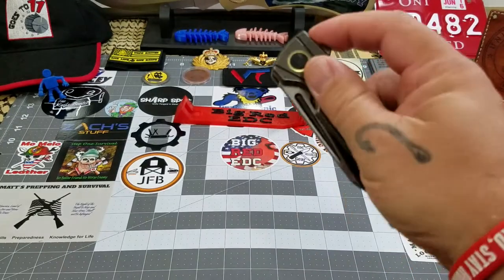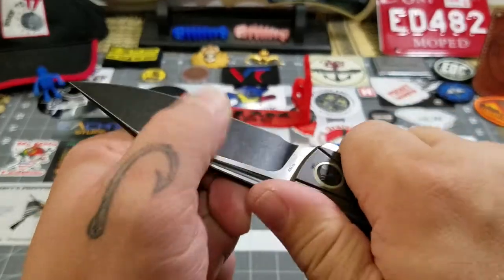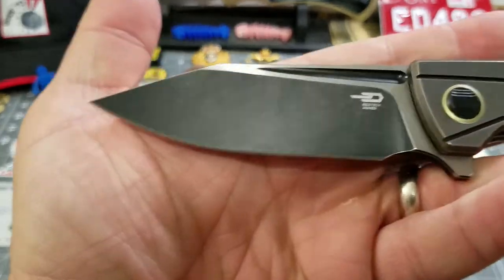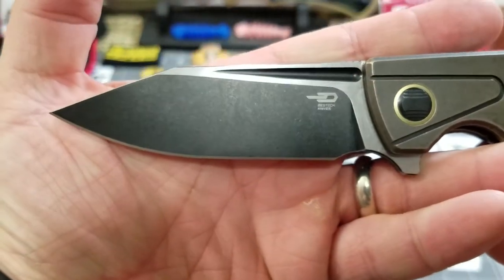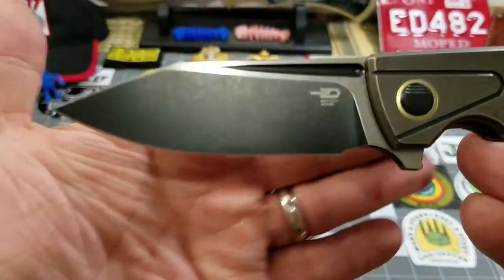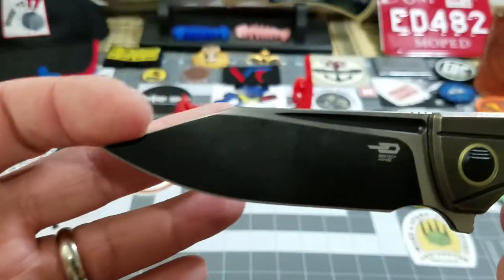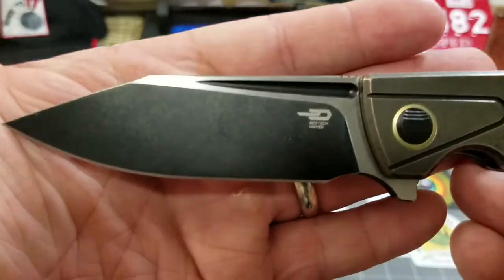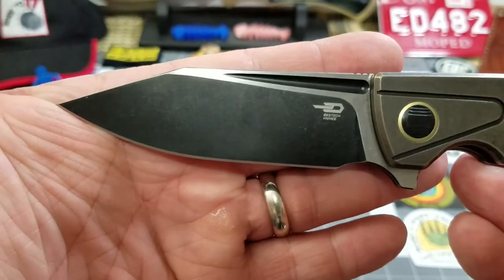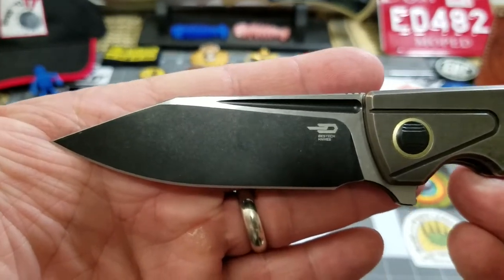It's got a very smooth action on it — it's a little shake-shut, zips right out. Extremely solid lock-up. As for the blade, I love the stonewash, I love the two-toned look — the black stonewash and the satin. I really like the contrast in blades like that. The blade shape — they did call this a clip point — but this exact blade shape isn't necessarily grabbing me.